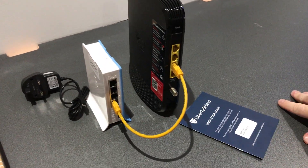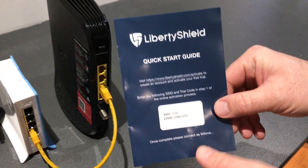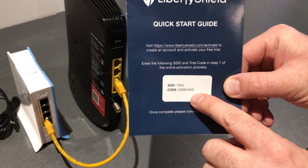That is a complete connection. At this stage you would take the guide and go to LibertyShield.com/activate to commence your free trial using this code.